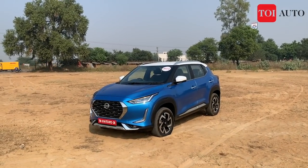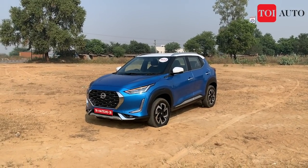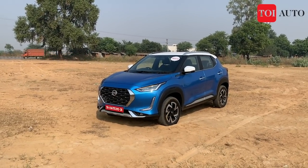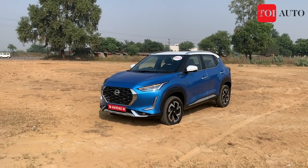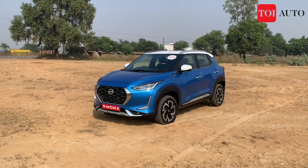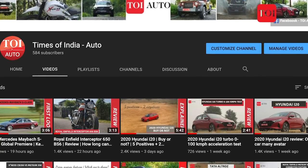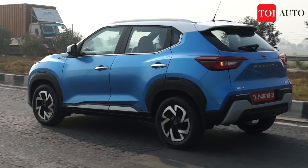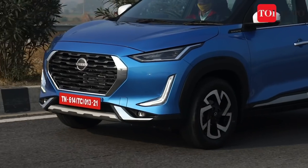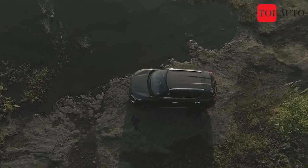Hello everyone, this is the key of the all-new Nissan Magnite. We have previewed the car — exteriors, interiors, features, safety — we've covered everything about this car. Today we are driving the one-liter naturally aspirated petrol engine and the one-liter turbo petrol engine to see how they perform on the road. We'll also answer the question of whether you should buy this car or not.